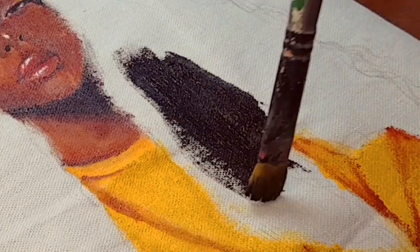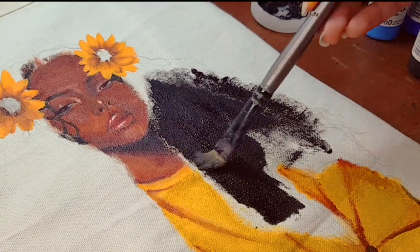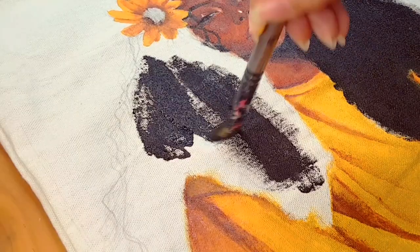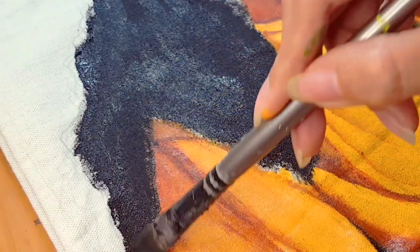We're finally on the hair part. For the hair I only filled it in with black, and later on I'm gonna add in some stray hair and baby hair to make it a little bit more realistic.